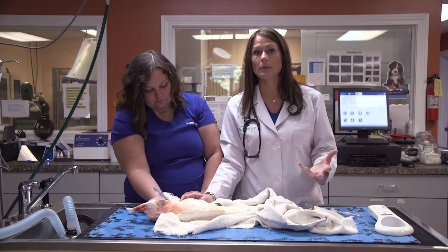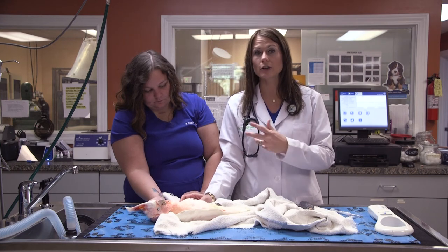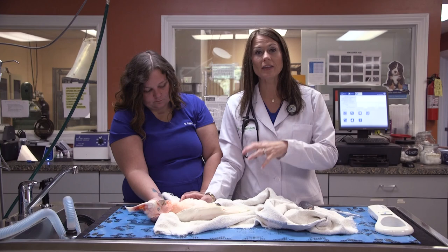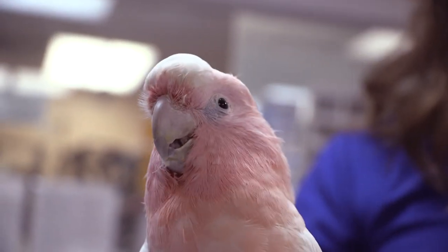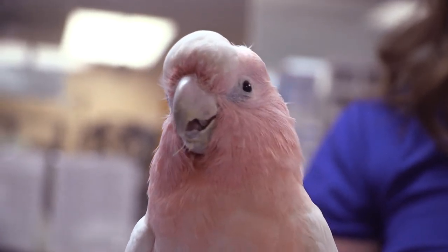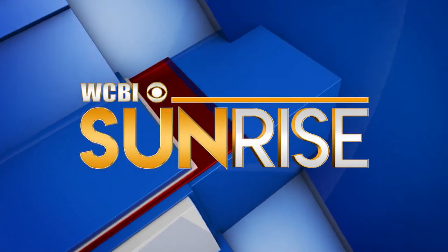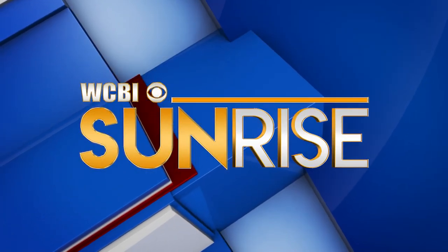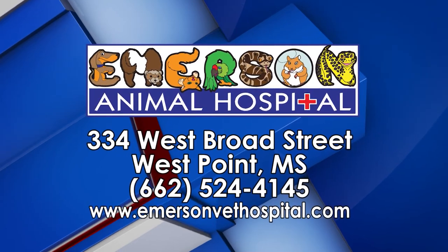So if you have a new bird and you're thinking about getting the beak, nails, or microchip done — and you're worried about the anesthetic process — if you allow us to do that, we can walk you through it. It's very, very safe. If you have any questions, give us a call. I promise your pets will thank you. Have a great rest of your week. WCBI Animal Health with Dr. Emerson was brought to you by Emerson Animal Hospital in West Point.